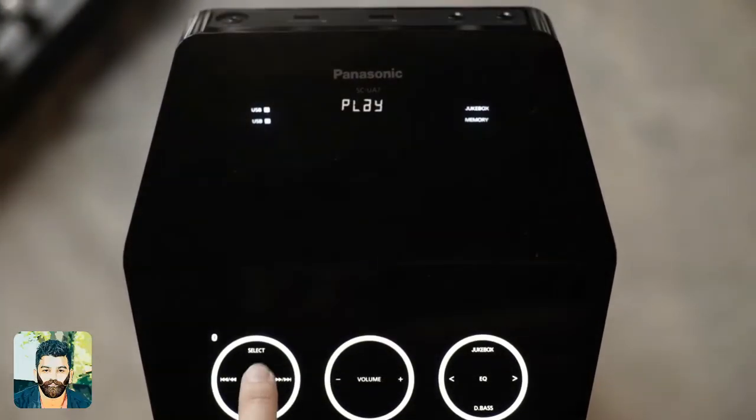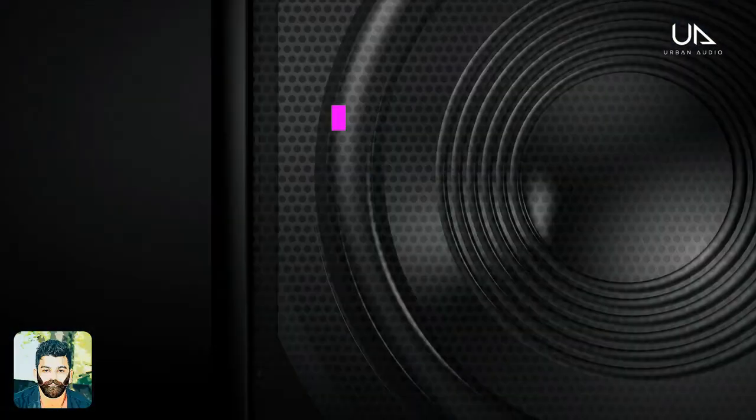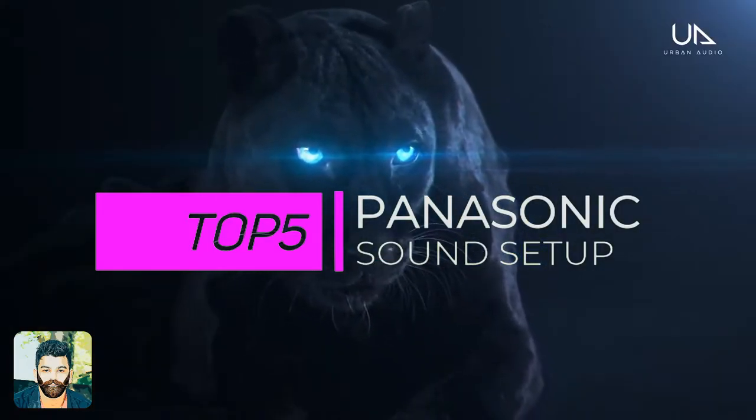What is the sound setup pack? If you like the sound setup pack, you can see the video. Let's talk about the top 5 Panasonic sound setups.